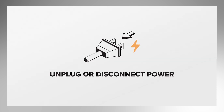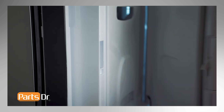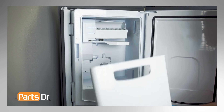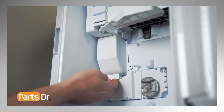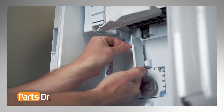Next, we will be removing the ice maker. For this repair, unplug or disconnect power to the refrigerator. With the left door open, pull down on the ice door latch to access the ice maker compartment. Remove the ice bucket by lifting up on the bottom, tilting out, and pulling down to remove. Using a quarter inch nut driver, remove the screw on the electrical cover, then pull on the bottom of the cover, tilt, and slide down to remove. Then remove the temperature sensor.